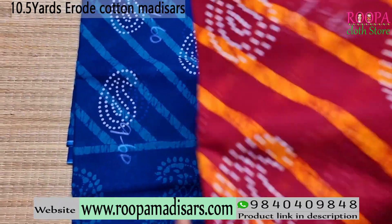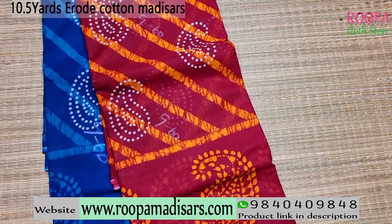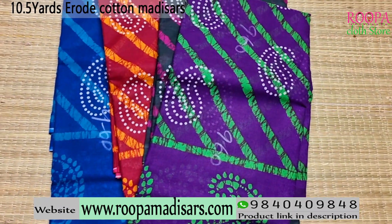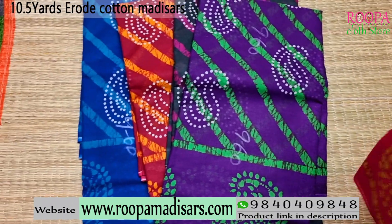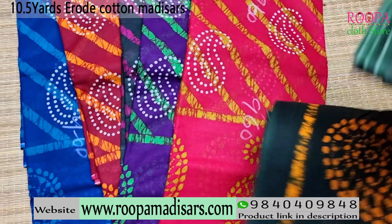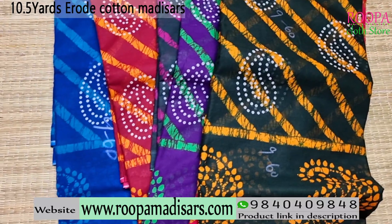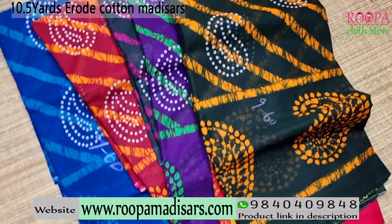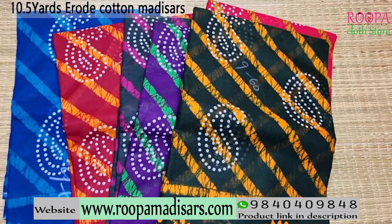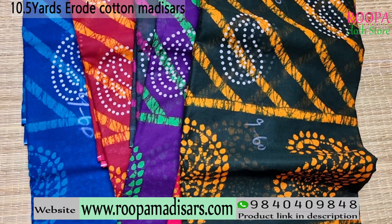Similar design is available with various color combinations: maroon, dark green, violet, pink, and one more dark green. These are the color combinations available with the similar batik pattern right now, and price range of the saree is 870. You can directly purchase from our website www.rupamadisars.com or you can directly visit our store Rupa Cloth Store, Nanganallur.